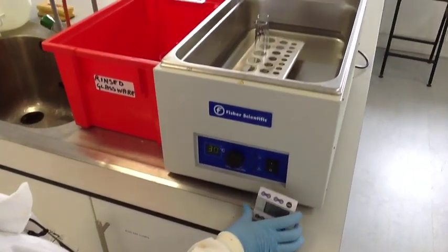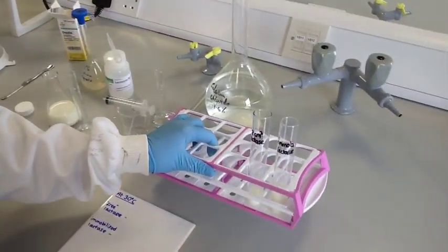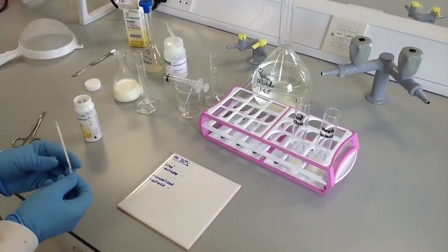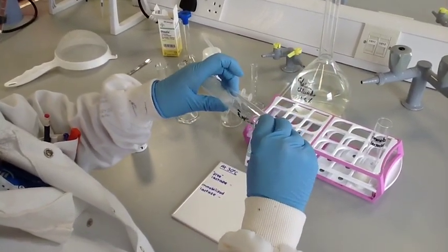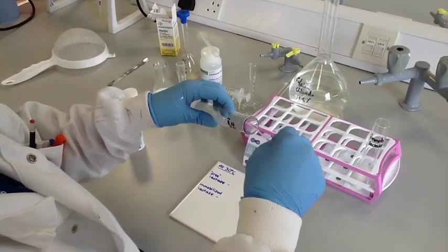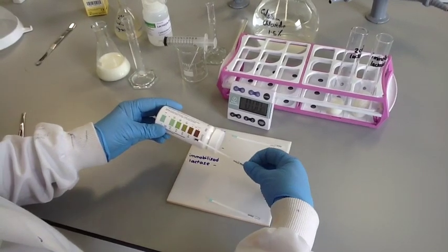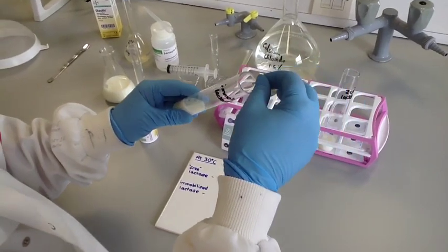After 5 minutes, remove your samples from the water bath and test each one for glucose. These glucose testing sticks are read at exactly 30 seconds, so students should use their stopwatch. The presence of glucose at this stage will indicate that the lactase enzyme has broken down the lactose in the milk into glucose and galactose. You should find that glucose is present in the milk with both the free enzyme and the immobilised enzyme.